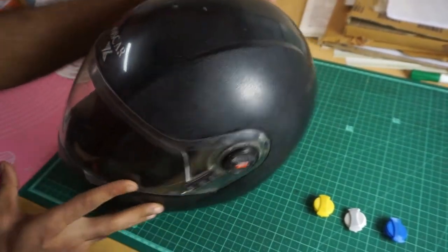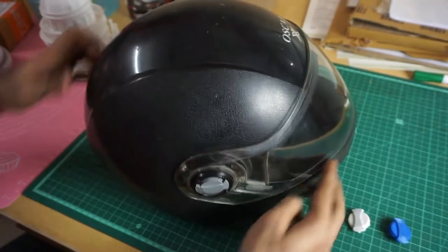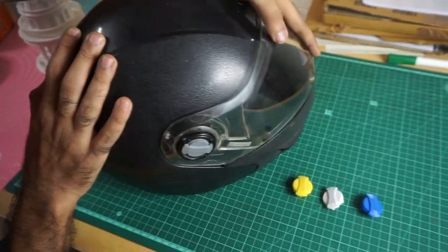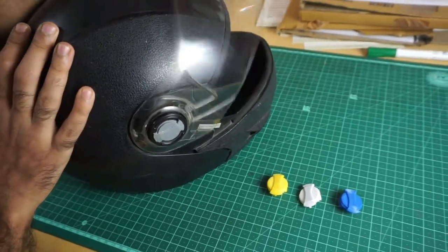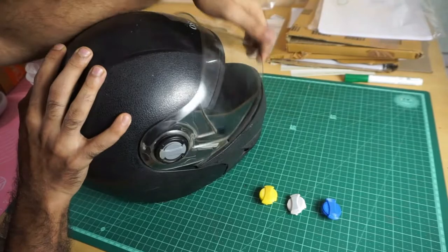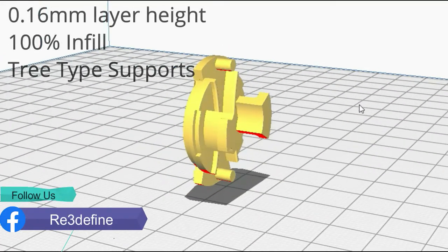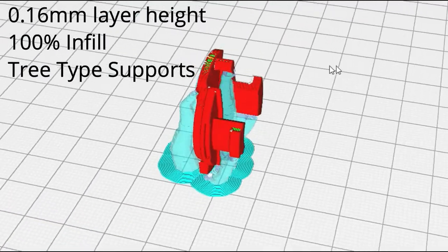This is the original part, and this is the part which we have designed and printed. If you want to download this part, you will find the link in the description. For best results, print it in the orientation shown on screen, with 100% infill and with 3 perimeter support structure. This part is for the helmet — its model number and name are shown on screen.